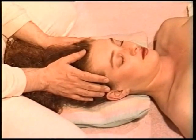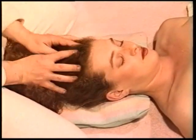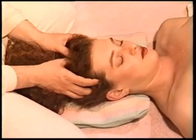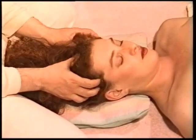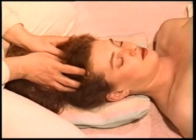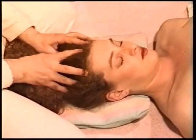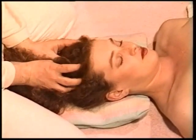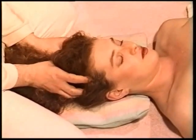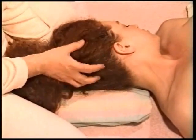Technique 11, page 121. Massage the scalp all over with your fingertips, as if you were shampooing the hair. This is a pleasurable technique that can stimulate circulation in the scalp and head. Make sure that you apply your massage technique all over the different areas of the scalp.